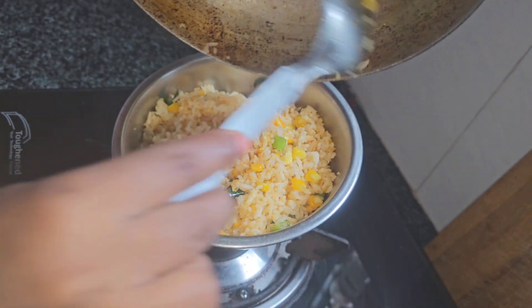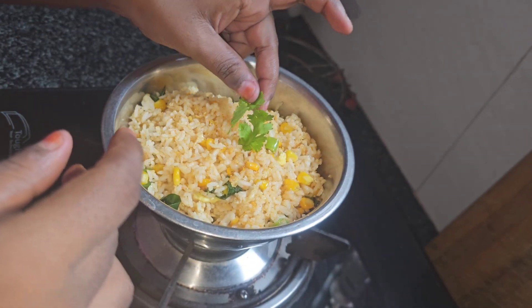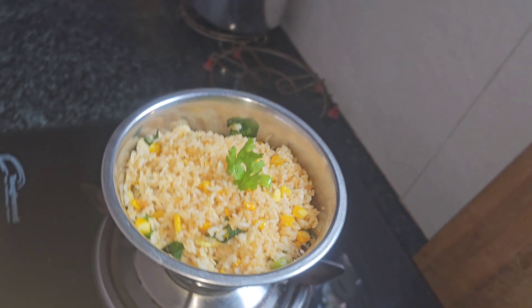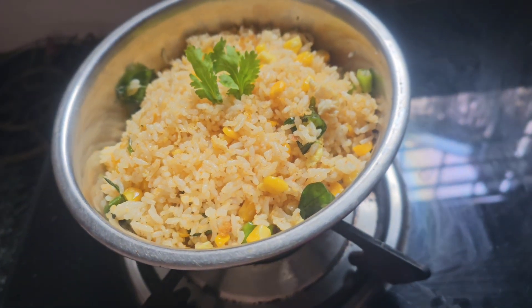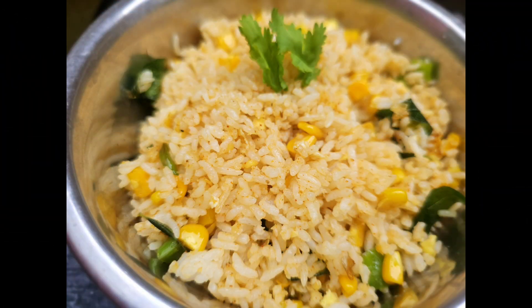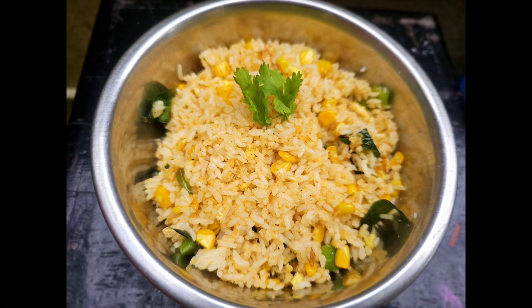Please like, share, and comment. If you want to subscribe, click the bell button. We will cook the sweet corn fried rice — if you like this recipe, bye bye, love you all.